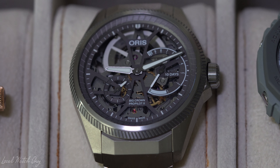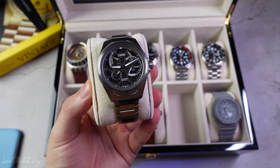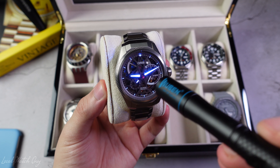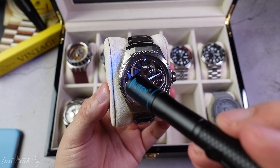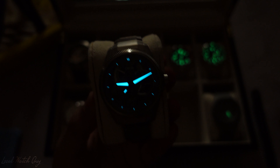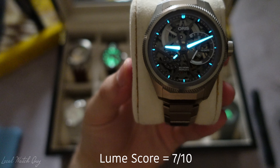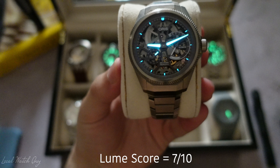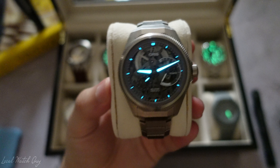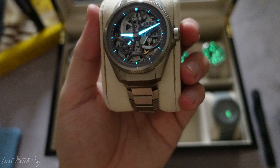Now we have the Aorus ProPilot X and we're going to test the loom using the UV light pen. You can see what shines and what doesn't shine — simply the two hands, second hand, and the markers around the dial. So let's go ahead and switch the lights off. A very, very nice loom — very bright. I was actually surprised that the Aorus ProPilot X has this strong of a loom. Although it's not the whole dial or anything, it's pretty bright. Overall, a very good looking color.